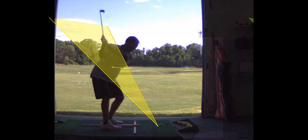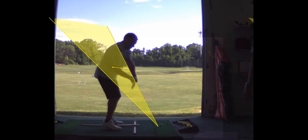In my estimation, you're pretty far along here. If we can just get you to swing slightly shorter — it doesn't have to be a lot shorter, just a little bit shorter — you'll be more consistent. You have good tempo.